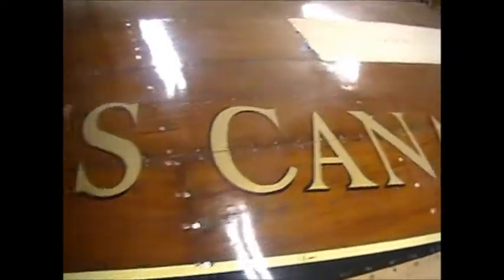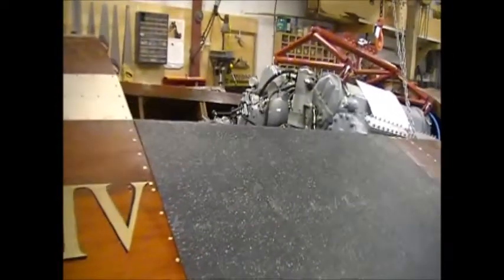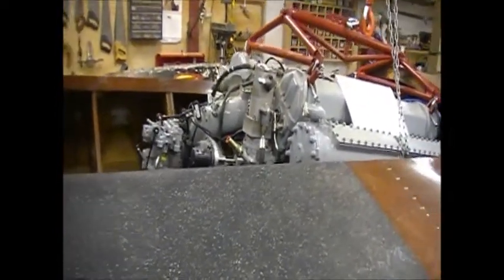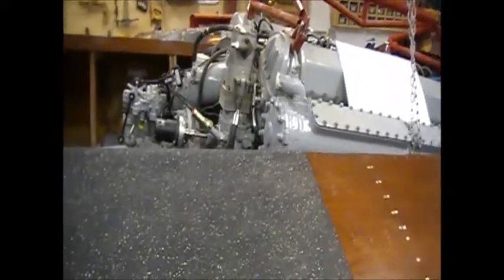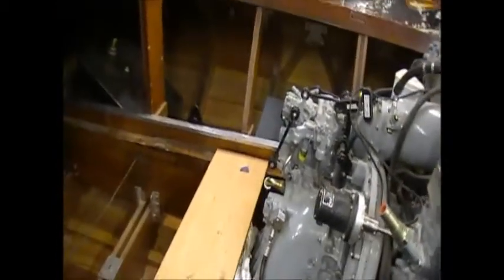February 23rd, 2013, in Tom Adams' shop, Miss Canada 4 is still here. You can see from this, the engine is in place. And if I just crawl up here a little bit further, you can see that they are starting to work on a number of pieces of the major bits of the plumbing.